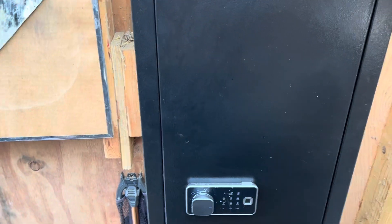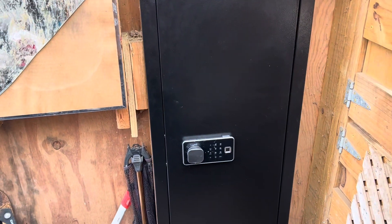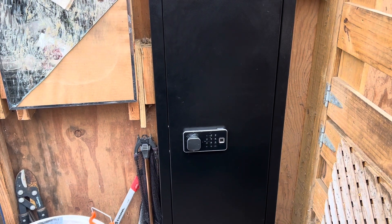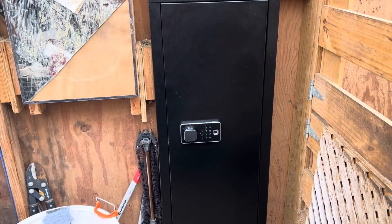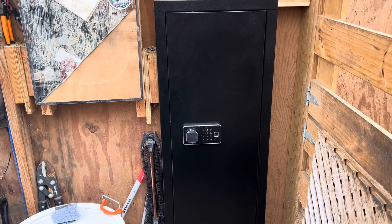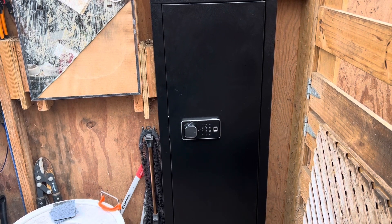We're going to get this thing open and start putting in some of the racks. It will store up to three long guns, and you can use the shelf for any other valuables. If you install it into a home wall, you can cover it so that it is concealed from viewing.